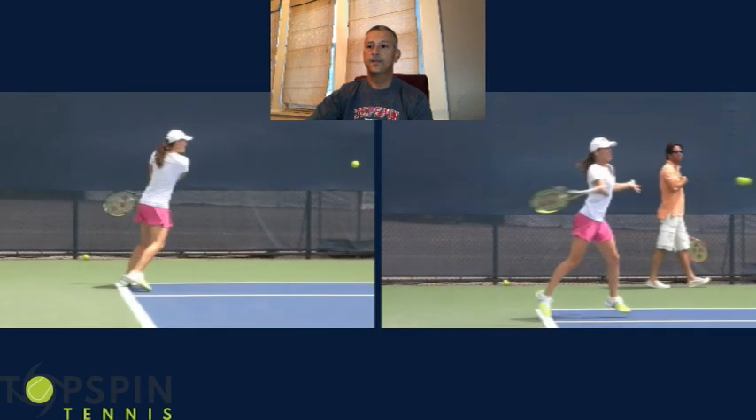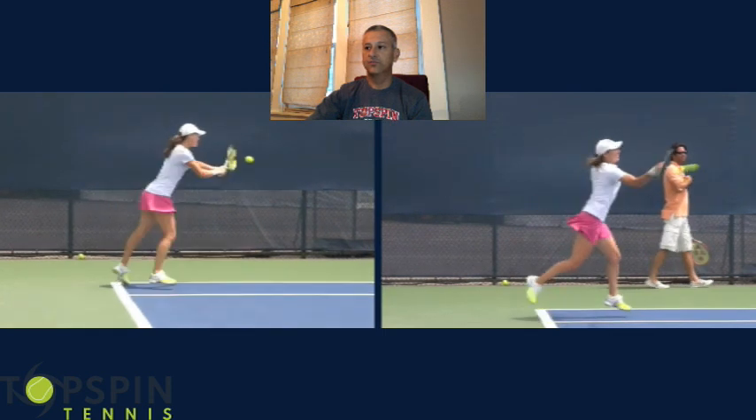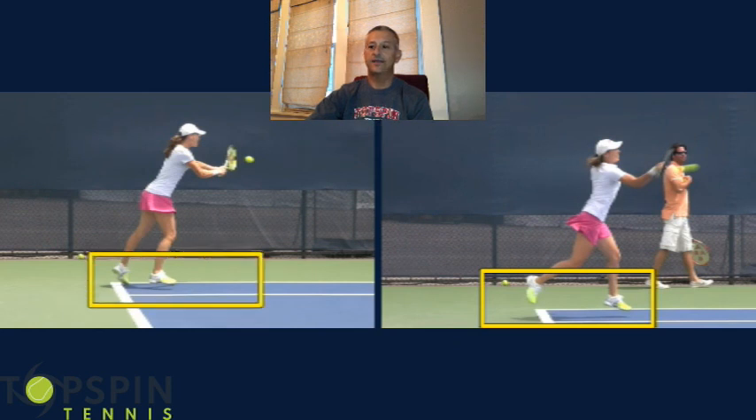Let's go ahead and look at the contact point. She loads, power's generated from the ground up. Good unit turn, good shoulder turn. Now she's going into the ball. Notice how the contact point is out in front — it's very common that we hit too late. Martina Hingis finds that ball out in front, and she is behind the ball, so she has tremendous leverage on this shot. Notice how her hips and shoulders open up to the target. She catches air on the forehand — that's angular momentum, the kinetic chain generating power from the ground up. She's doing the same thing on the backhand, coming off the ground.